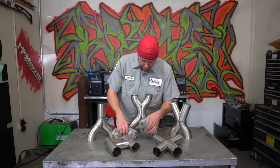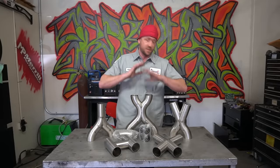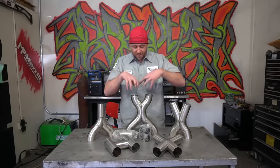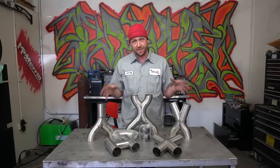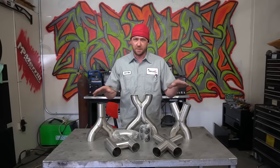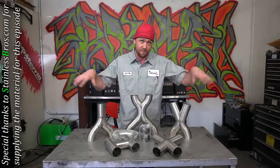This has been a relatively difficult topic for me to cover, and the requests have been just absolutely tremendous for this type of fabrication work. I gotta tell you flat out, it's expensive for me to do something like this — not complaining at all — but I do have to thank Stainless Bros for sending all of this stuff out here.